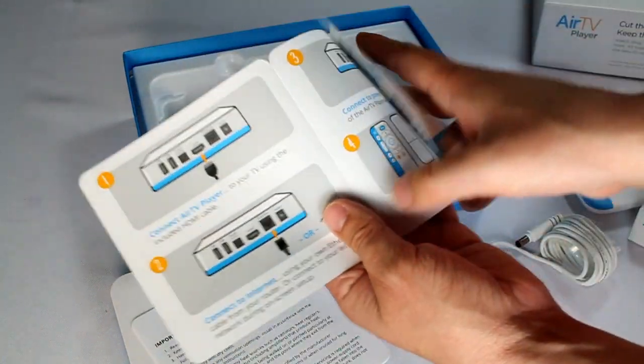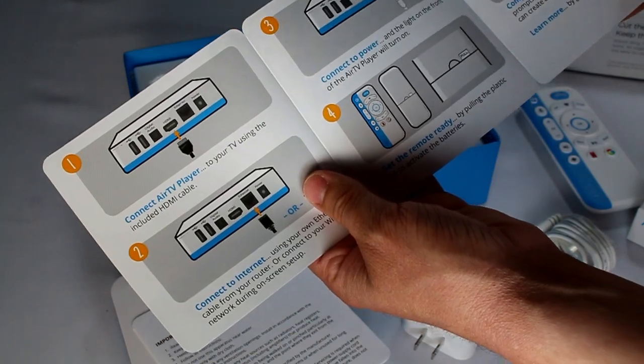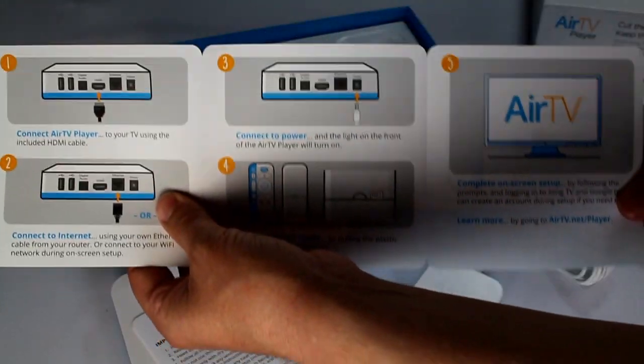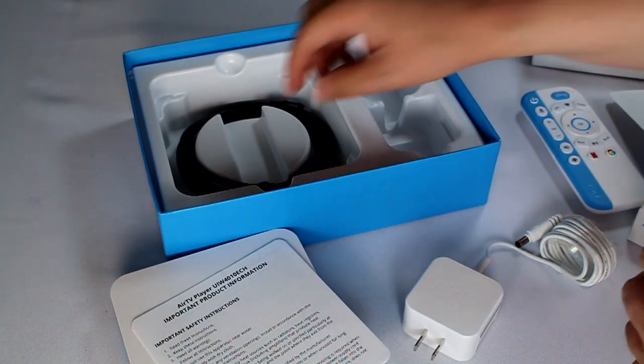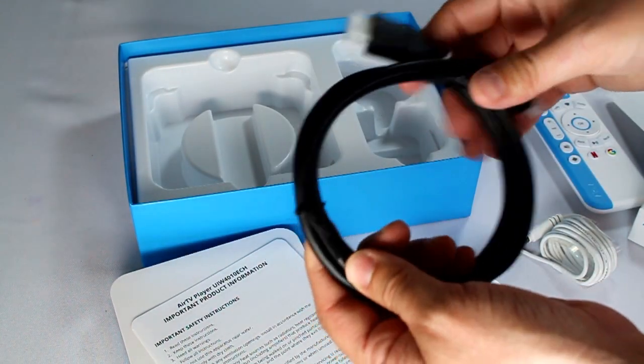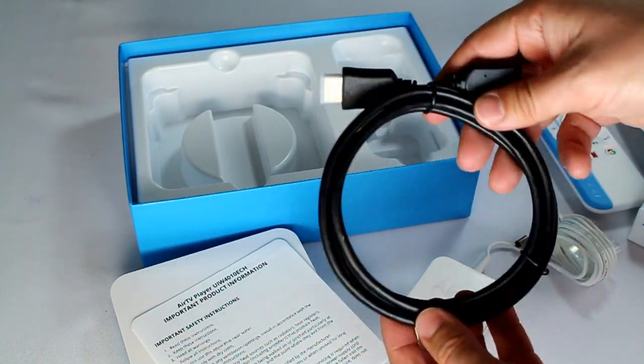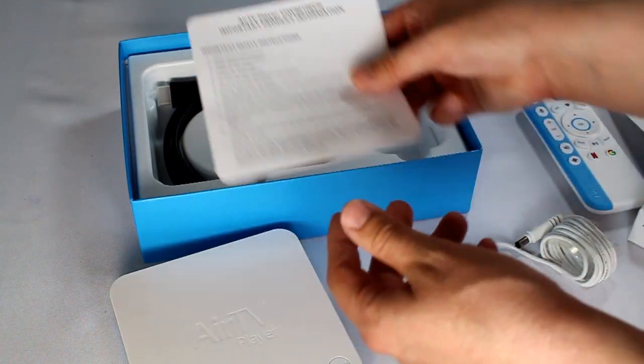You get a guide in the box — pretty simple, straightforward, big images on it to set it all up. And lastly, a six-foot HDMI cord. It feels pretty hefty — a lot higher quality than some of the HDMI cords you get with Android boxes, so that's pretty nice.